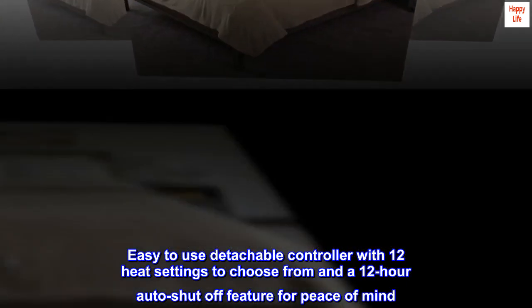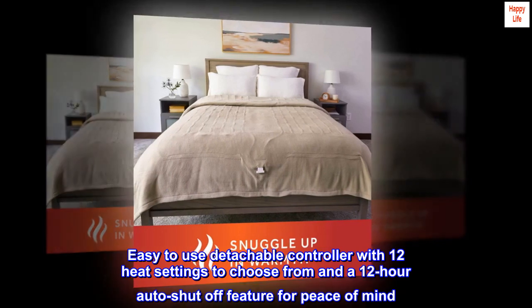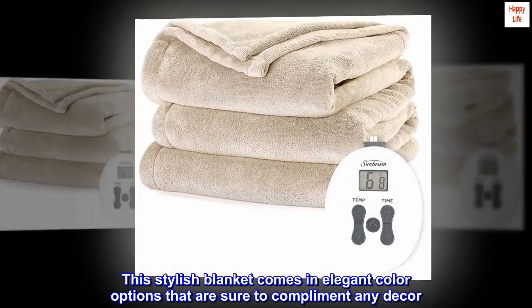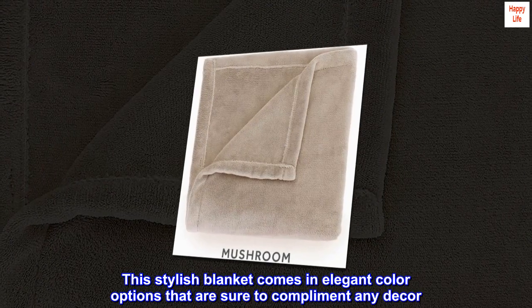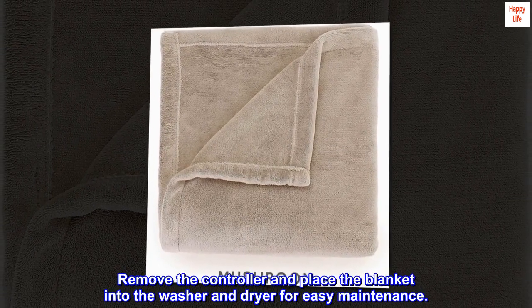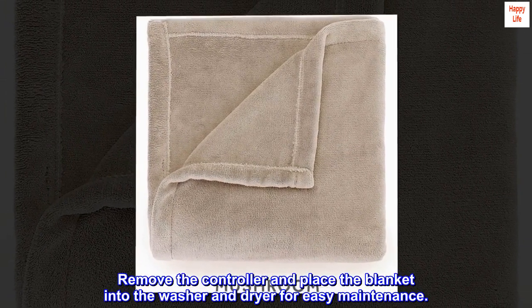Easy-to-use detachable controller with 12 heat settings to choose from and a 12-hour auto shut-off feature for peace of mind. This stylish blanket comes in elegant color options that are sure to complement any decor. Remove the controller and place the blanket into the washer and dryer for easy maintenance.